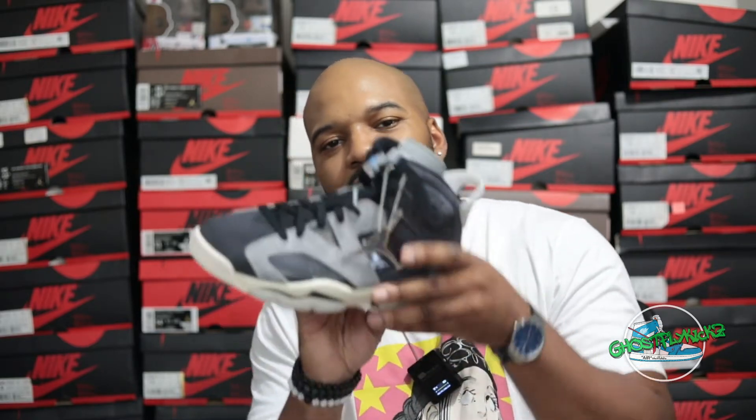One feature that I really like, that took me back to my high school days, was this kind of Jumpman key chain. I remember these used to come on the Jordan 1s — particularly the patent leather Jordan 1s that came out around 2003-04. It wasn't quite this big, but it definitely put me in mind of that, and I kind of like this touch.